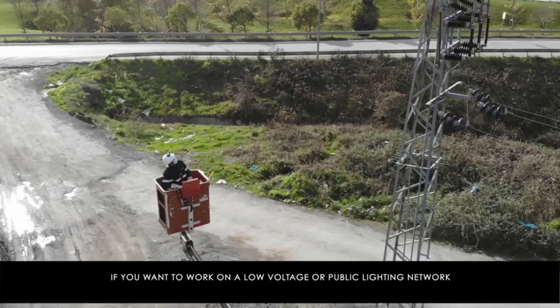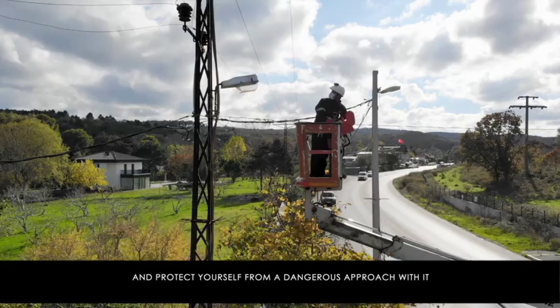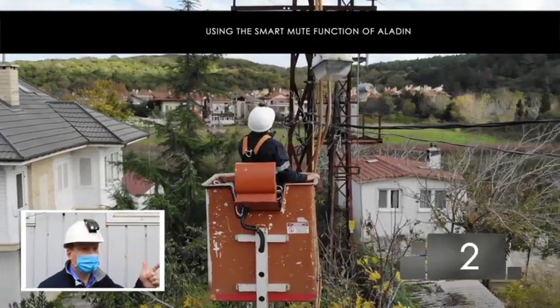The operator can then check with an intact voltage detector the presence or absence of nominal voltage. If you want to work on a low voltage or public lighting network in the vicinity of a live high voltage line, protect yourself from a dangerous approach using the Smart Mute function of Aladine.